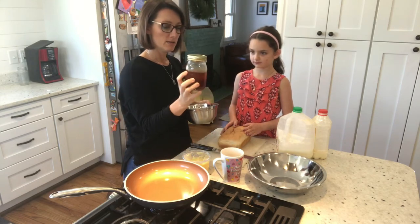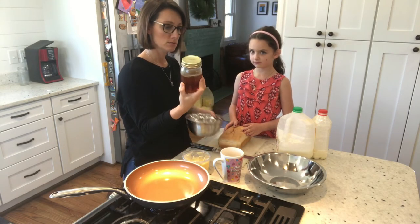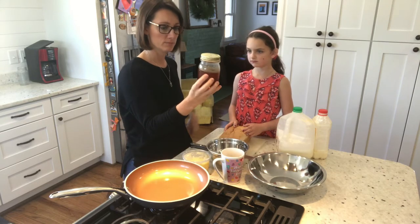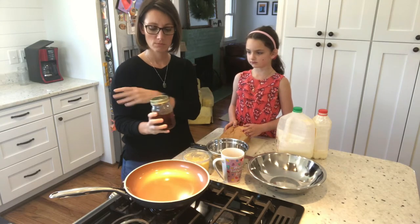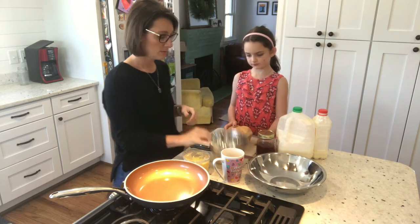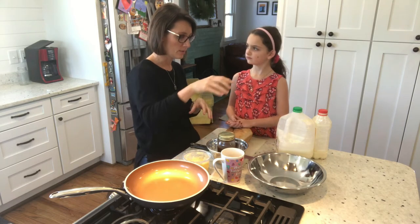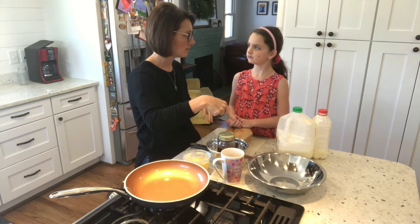We need to figure out how to make this more liquidy. I'm gonna heat some water and put it in the stainless steel bowl, then put this down in it and it'll make the honey warm so we can pour it out better and whisk it in easier.